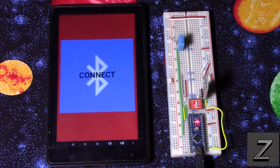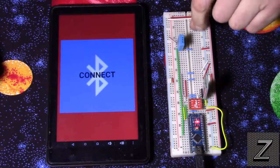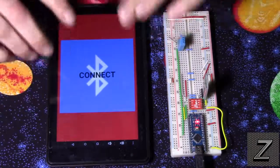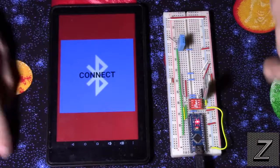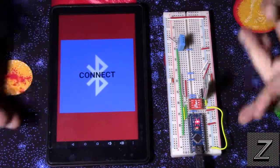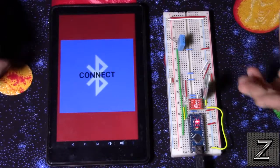Arduino for beginners, episode 23 — how to display multiple sensor readings on an Android device. For this tutorial I'm using a DHT11 temperature and humidity sensor, so we will only be displaying the temp and humidity, which are two readings. But you can display as many readings as you want with what I'm going to show you.